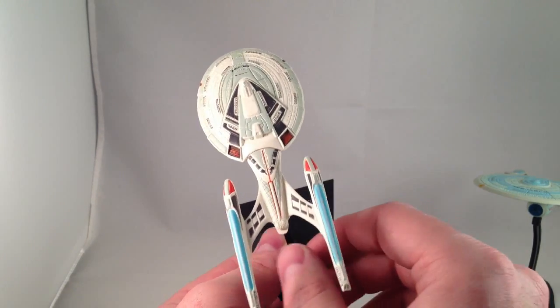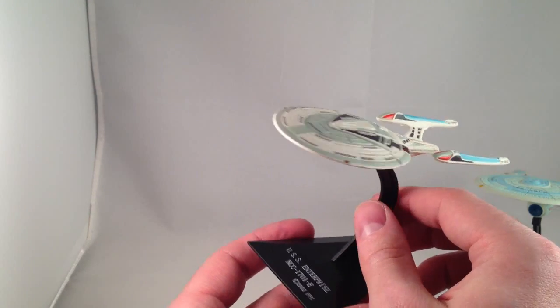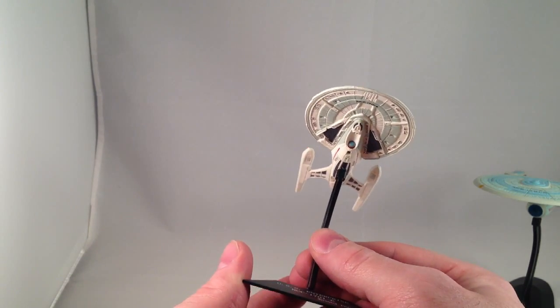Lots of detailing and paint — just a beautiful ship. I love it.